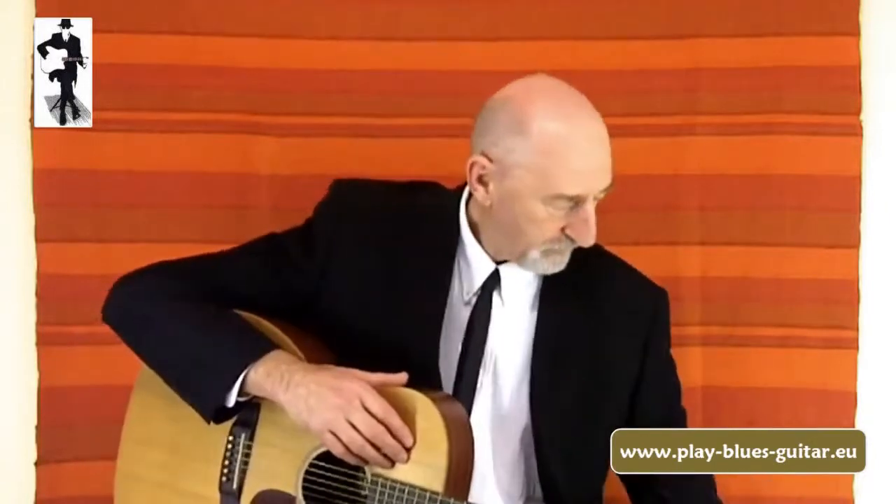This suit is something I put on when I started to play on the streets in Europe. I wanted to stand out, and also it makes me feel a little bit like the old blues men. Put on a hat and a pair of dark glasses and you're good to go.